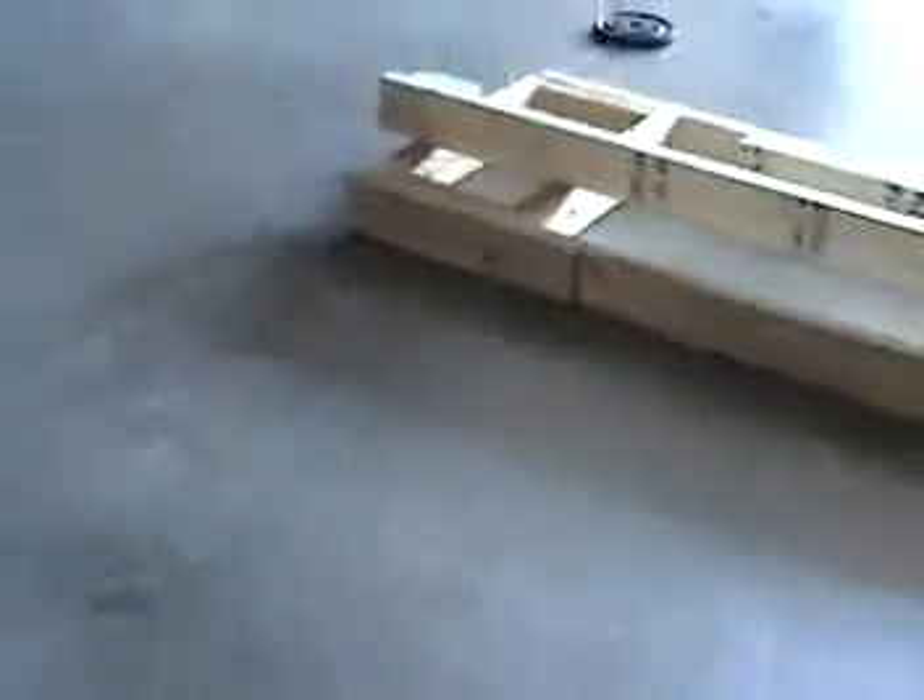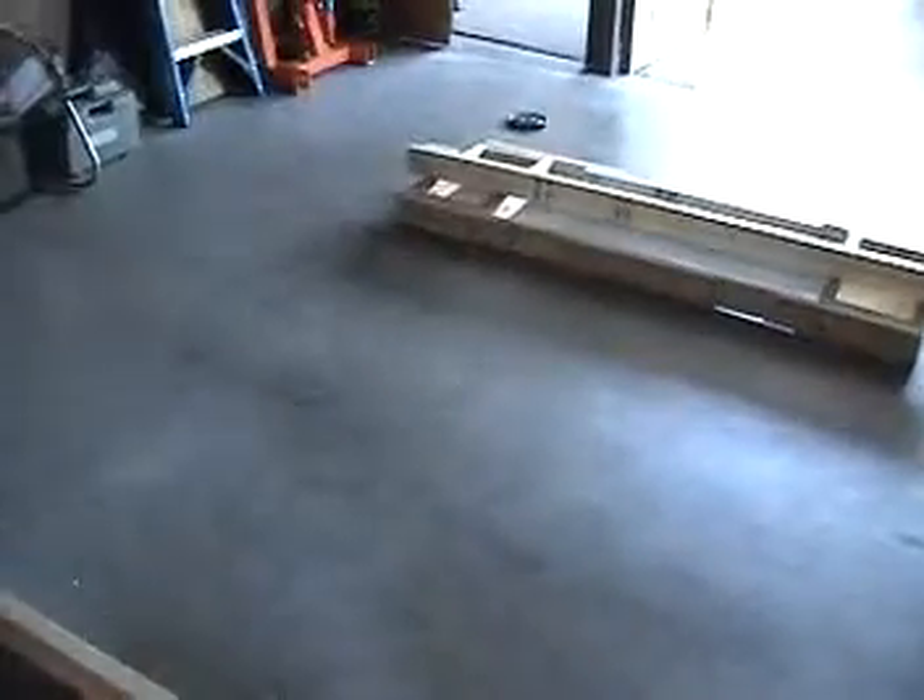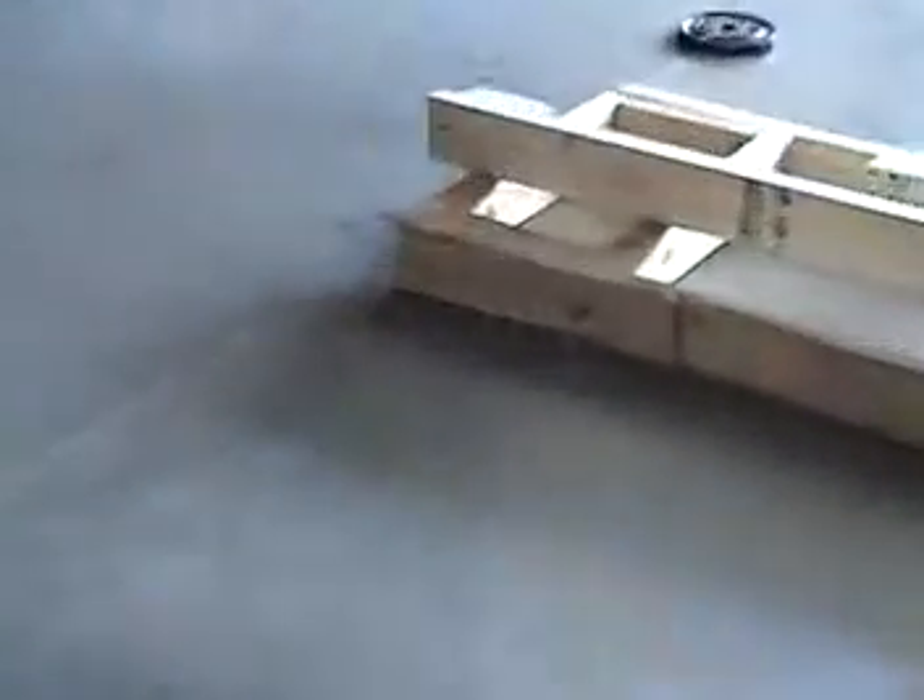We pulled a line and measured from that corner there across to this corner here. We also did the same thing from the other direction — from that corner all the way up to that corner there.